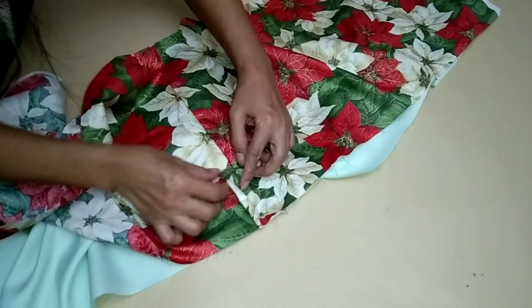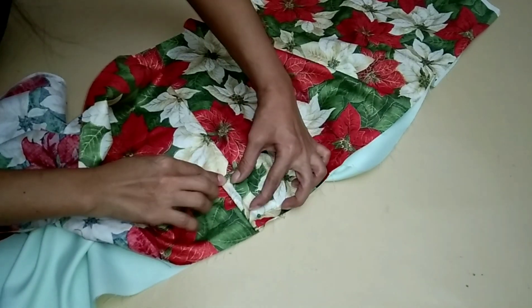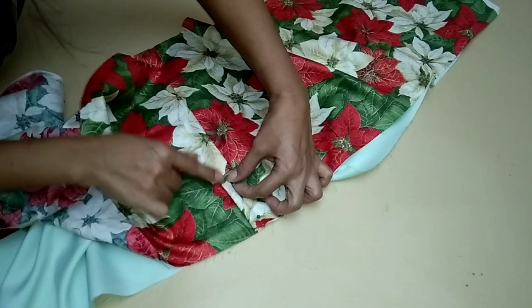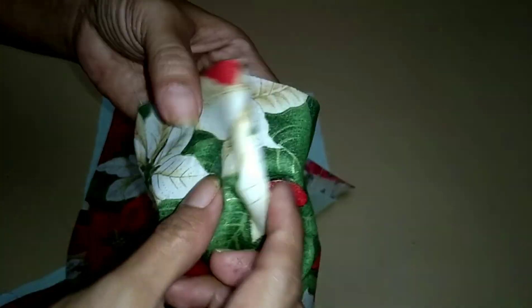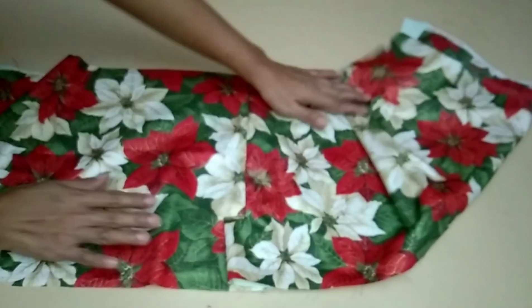Insert the seam and topstitch the placket. All done topstitching the placket.